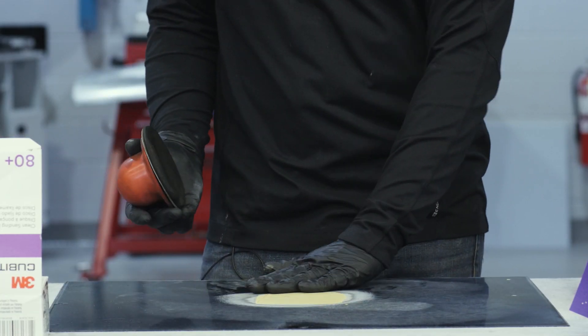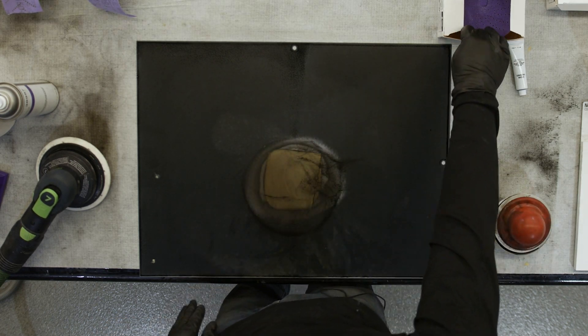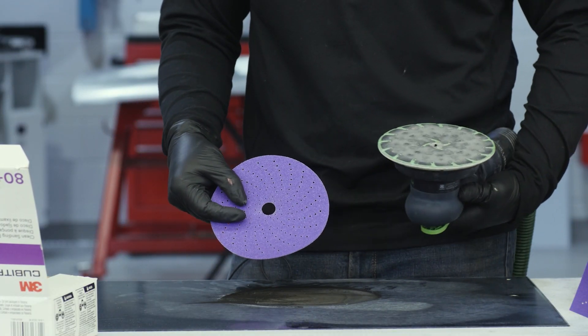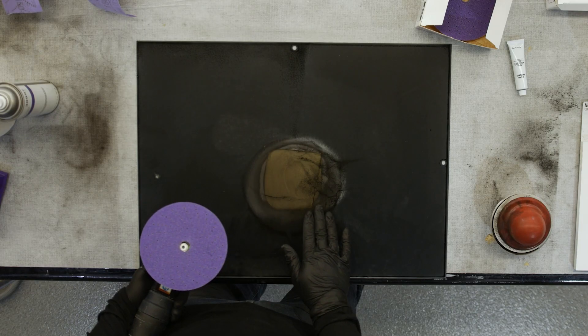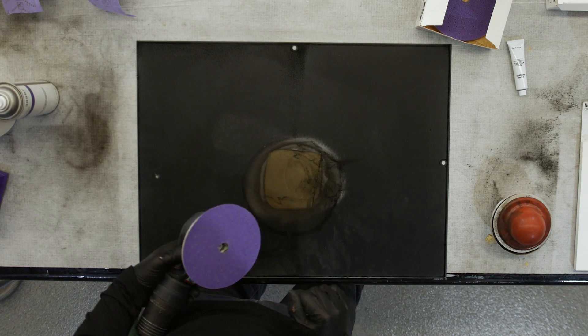Now we're ready to start sanding. We're gonna start out by applying dry guide coat to the body filler, and the first thing we're gonna do is do an initial sand with 80 grit on a DA. Today I'm using 3M Cubitron 280, and we're just gonna do a rough sand to knock down the body filler and knock down any spreader trails or edges. We're not looking to sand all the filler away with the 80, just an initial rough sand.